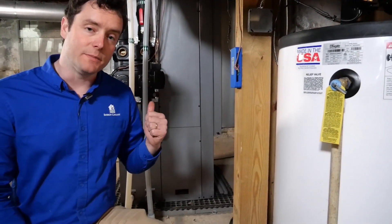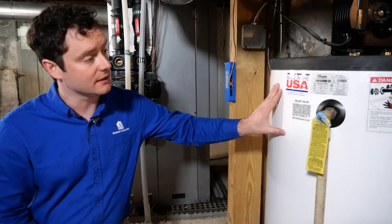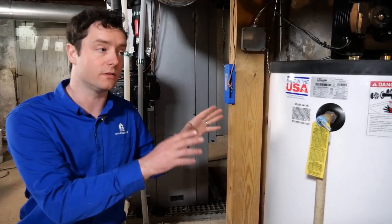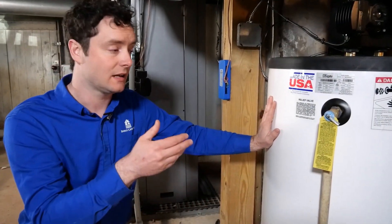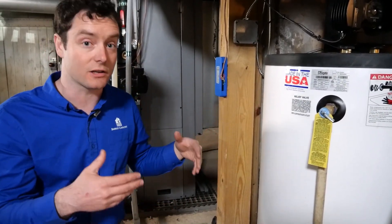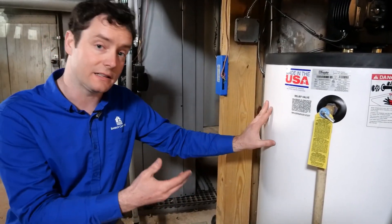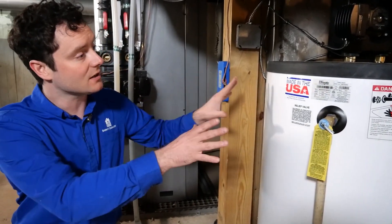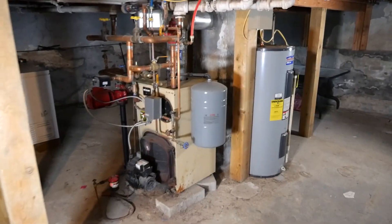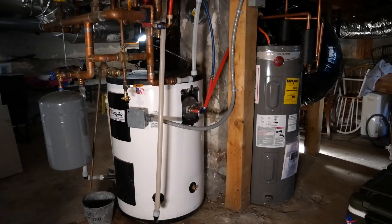Behind me is the geothermal heat pump, but first I want to talk about our hydronic buffer tank and thermal storage tank. What this basically does is store some of the hot water for later use, and it also has integrated electric backup heat — so in the event of an extreme weather condition, we have extra capacity to provide more heat to the building. This hot water tank is basically right where the boiler used to be, so it ties in perfectly into all of the existing infrastructure.